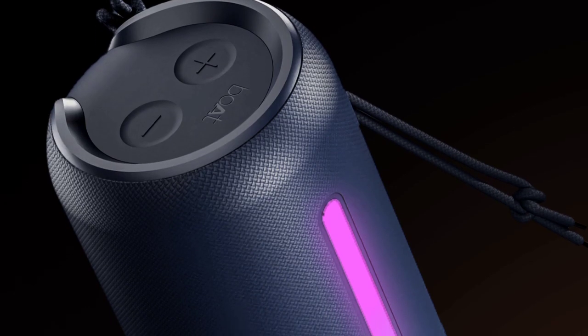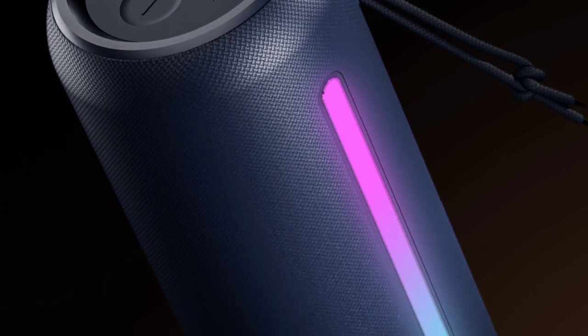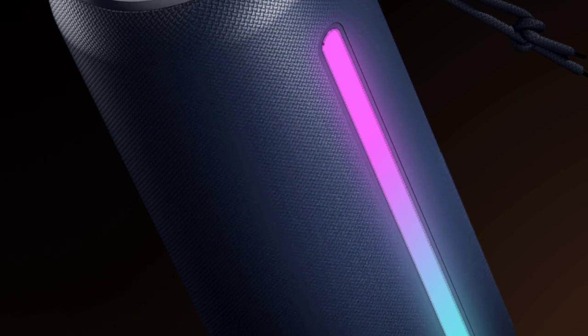You have dynamic RGB lights, giving you a great feel. You have a great light action and a great feel overall.